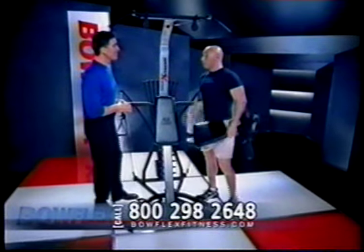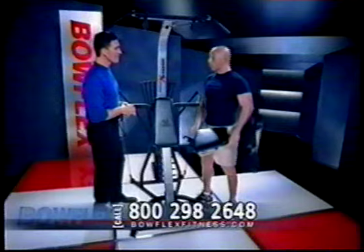Man, I am ready to see some exercises. Great, Tom. I brought Josh with me here today, and he's going to come up and show us some. Let's do it.